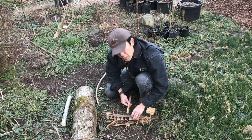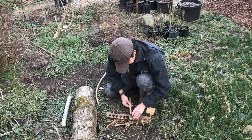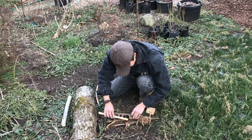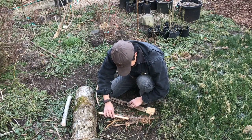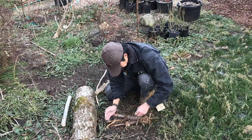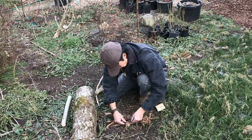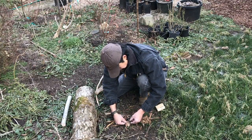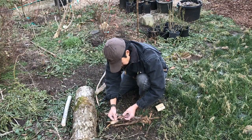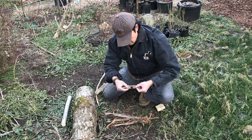If you guys haven't played with bow drill fire, I recommend you play with it. Once you get the basics down it's pretty easy to do and it's a lot of fun too. Got our ember — you can see the smoke coming off of that, and that means you've got an ember.